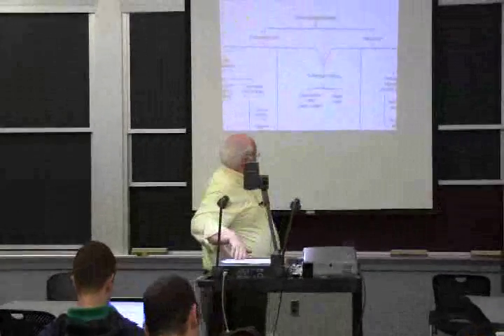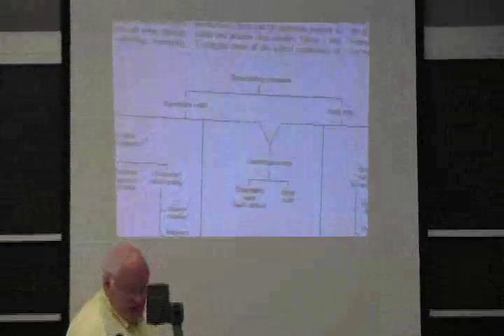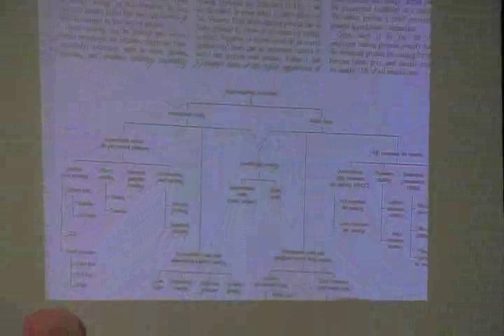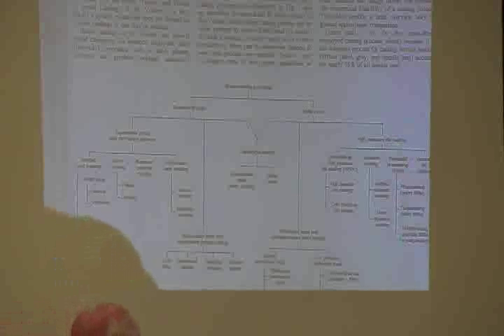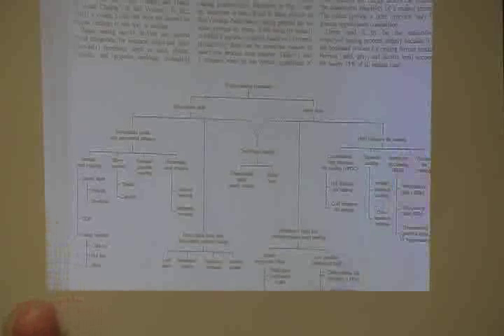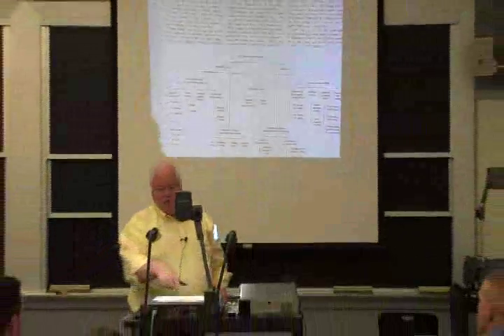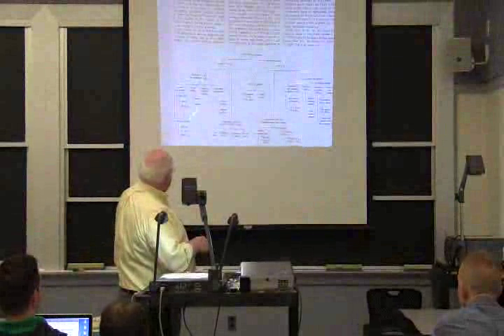I want to tie up a couple of loose ends. We had this thing on shape casting processes - a genealogy of a bunch of these things. They break it down into expendable mold, which would be sand casting, or a metal mold, which would be like high pressure die casting. We talked about the semi-solid stuff, like your slurpee or soft ice cream, where you take out half the heat of fusion before you push it into a metal die.